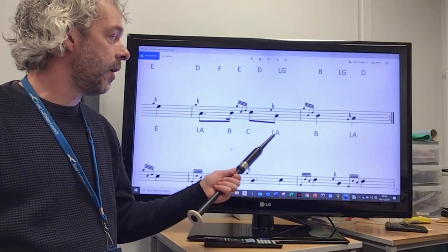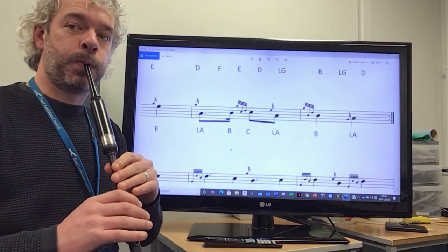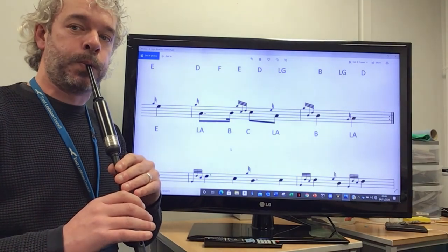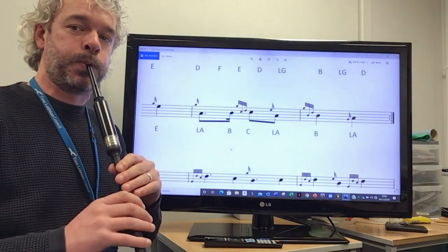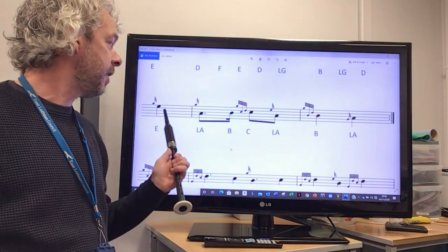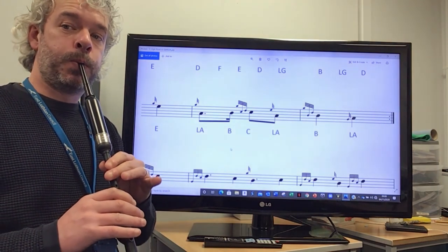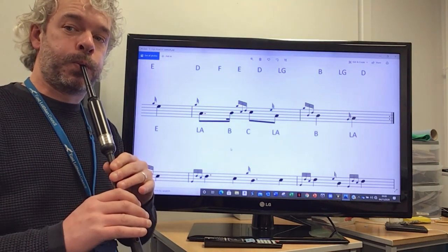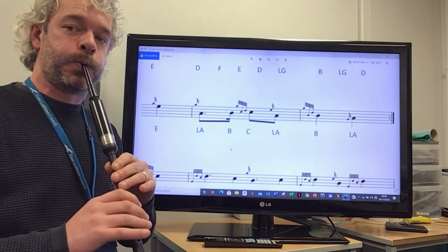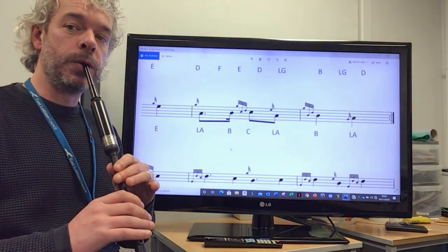So from the low A, it should go... [demonstration] So putting the full phrase together, starting on the E — one, two... [demonstration] And once again, one, two... [demonstration]